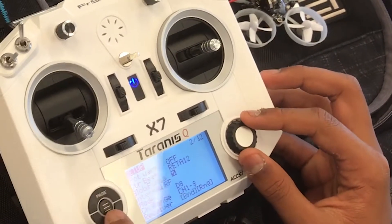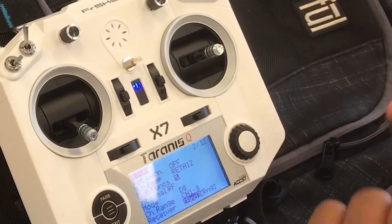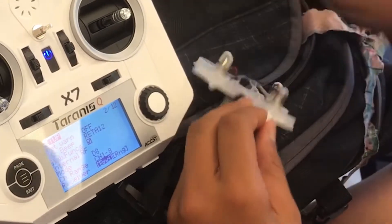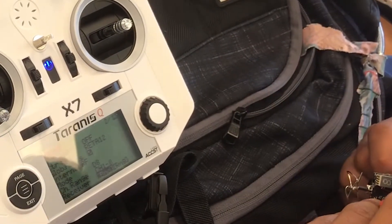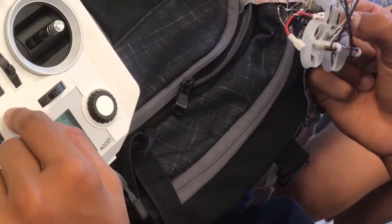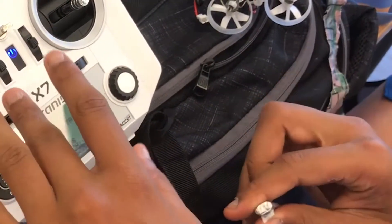It'll make a noise — that's how you know it's in bind mode. If you click exit, it'll exit bind mode. On the drone — I'm not going to do it again because this one's already bound — you're going to have someone plug the battery in for you, and at the same time click this button with a pen or screwdriver. Hold that button down and plug it in while the transmitter is in bind mode, and then it will bind. Then turn the drone off, turn your transmitter off, and turn them both back on.